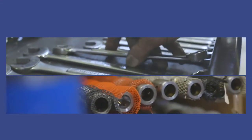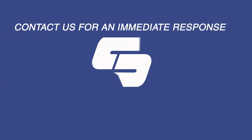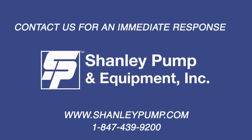If you have any questions about or require a spare parts kit for the repair of your ADUR PBU Dissolved Air Flotation Pump, please feel free to contact us for an immediate response at www.ShanleyPump.com or call 847-439-9200. We always have complete pumps and all spare parts in our inventory ready to ship the same day.